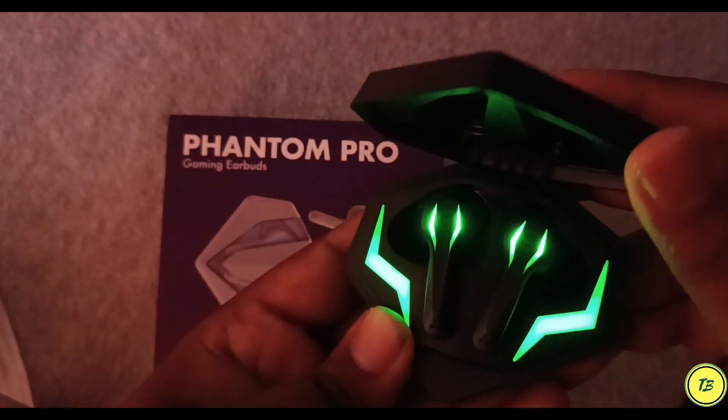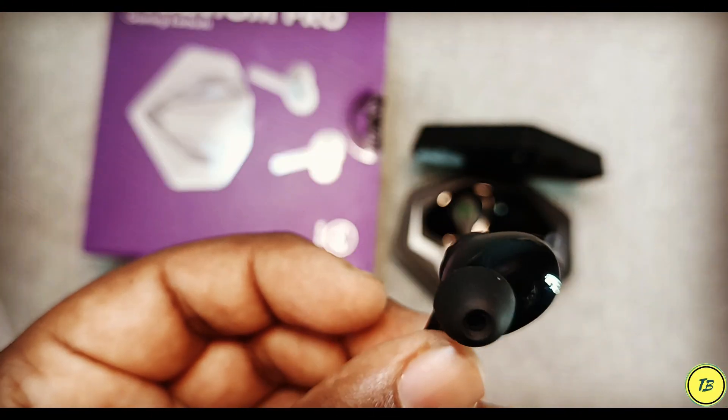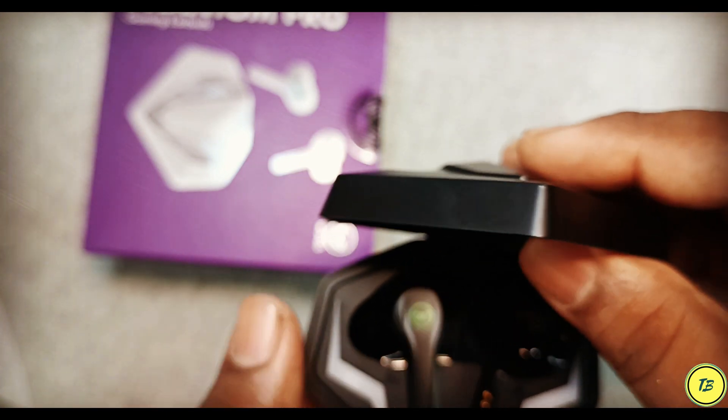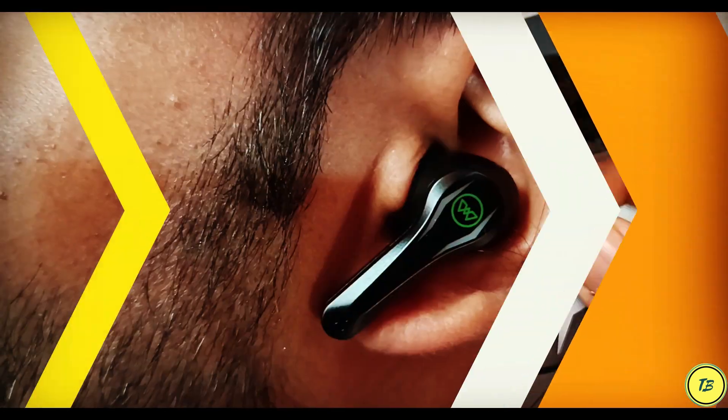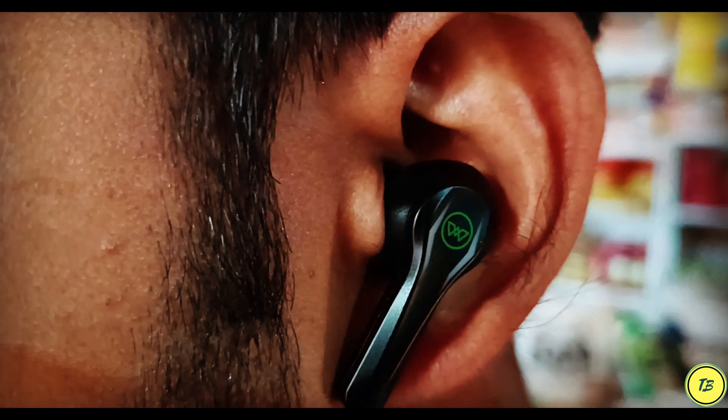I did not expect this because I have tried many earbuds and many brands across different price ranges. Many of them have been working well for 9 months, 8 months, 6 months. But this one is not holding up as well over time for listening.